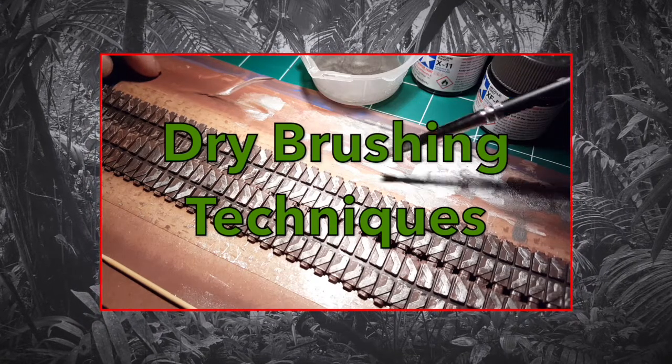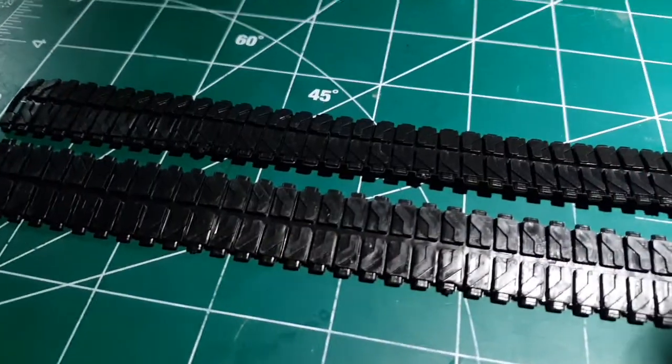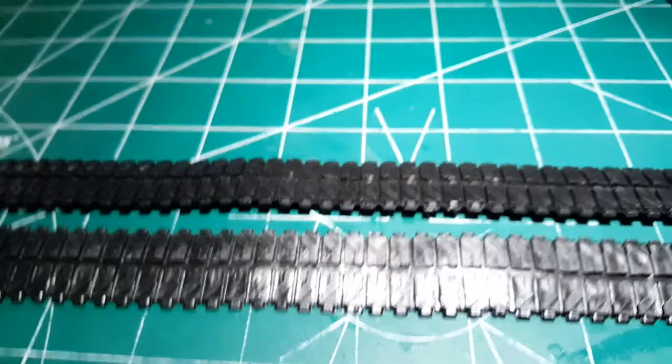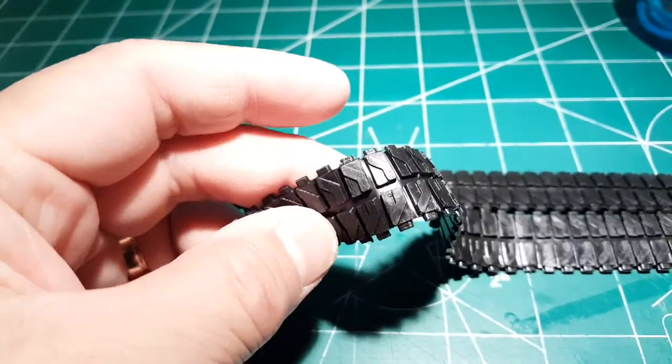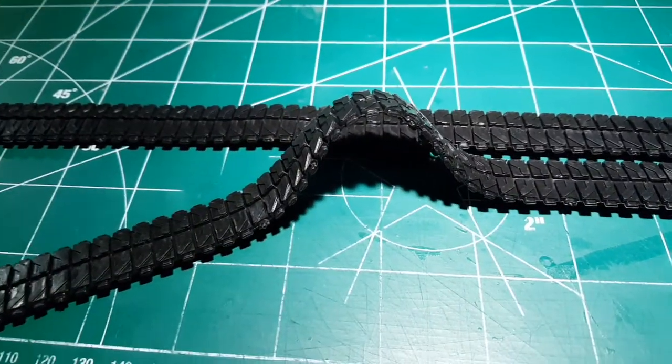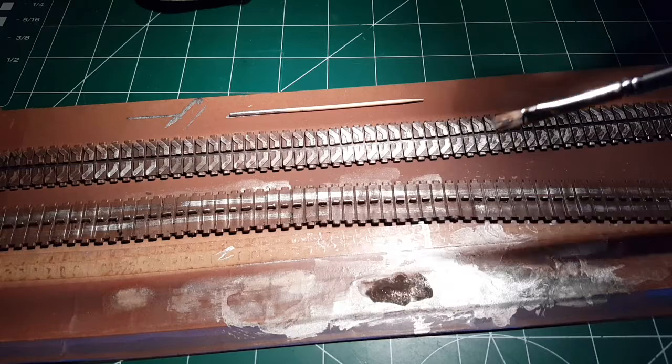This is working on the tracks of the tank. You start out with these rubbery black things that are flexible — actually pretty good. You just leave them, but if you want to paint them, you do this.